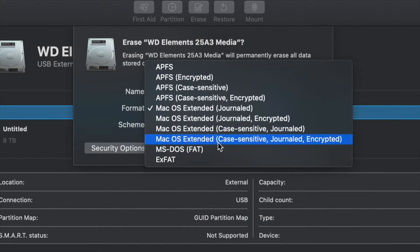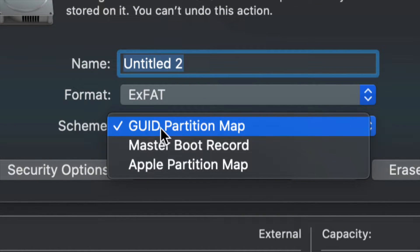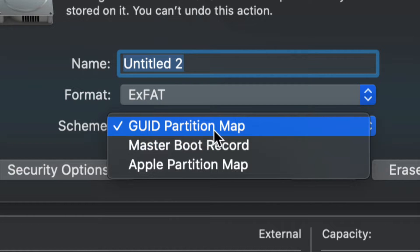For most of you, all you have to pick is exFAT. Once you go into exFAT, just make sure we keep it under Master Boot Record — because later on if you want to partition it, we'll still be able to. So let's leave it like that for now.